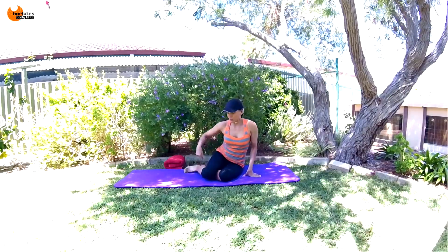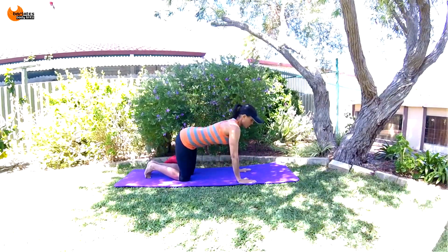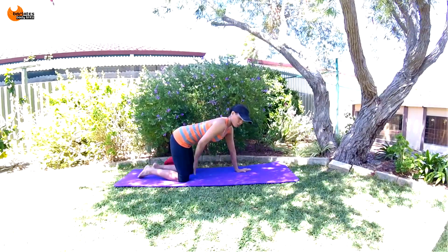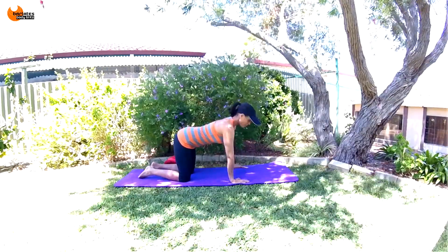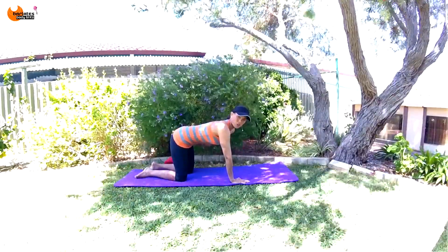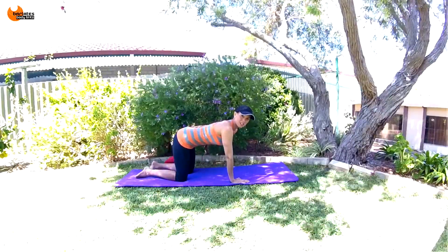We're going to start off in an all-fours position. Think about your alignment: your hips are directly above your knees, your knees are separated hip-width apart, your elbows and wrists are lined underneath your shoulders, and you're pulling everything in. Imagine you've got a corset around your waist and you're pulling everything up, but with a really nice flat back.